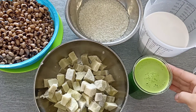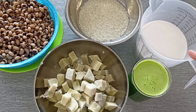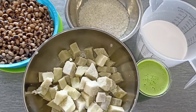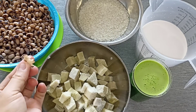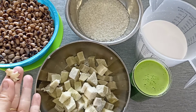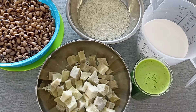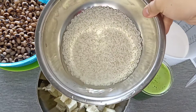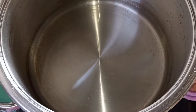Ở bên đây mình có 400ml nước ép lá dứa, 600ml nước cốt dừa dảo, 300g khoai môn đã hấp chín, phần đậu trắng đã chín mềm với hạt nguyên. Bên đây mình còn có 150g nếp, giờ mình sẽ đi nấu chè.